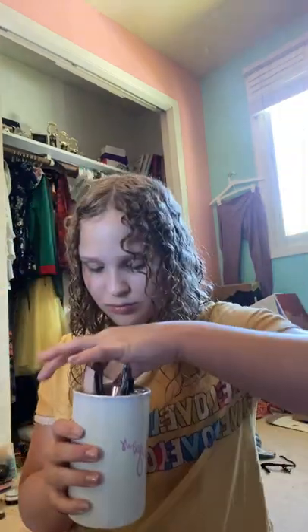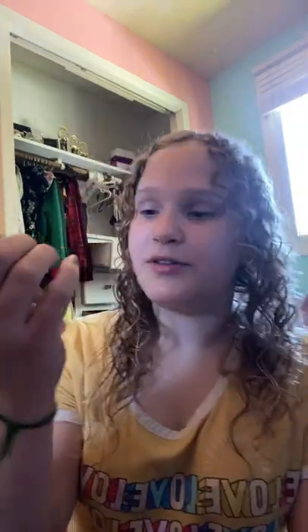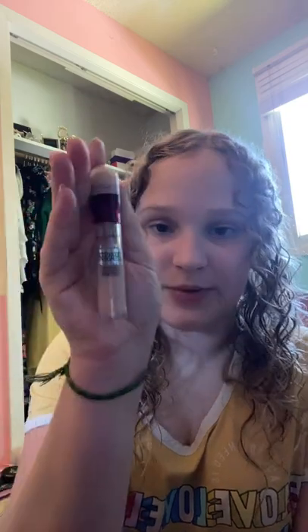Hello, this is my highly requested makeup tutorial. First, I wet down my beauty blender and my makeup eraser cloth. I use Maybelline Instant Age Eraser in shade 115, and I put it under my eyes and above here because I put on eyeshadow, depending on how deep my eye bags are to determine how much I put on.